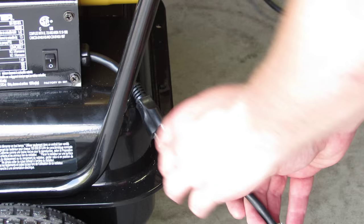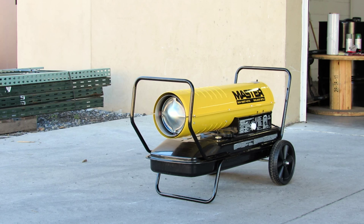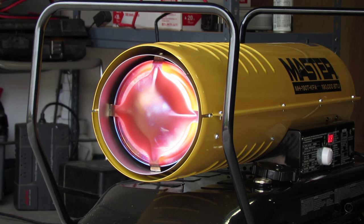You must use a three-prong grounded extension cord that is at least six feet long and has a minimum of 14 American wire gauge rating. Ensure a minimum distance from any combustibles: eight feet from the front and four feet from the top and sides.